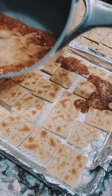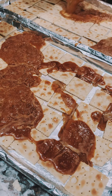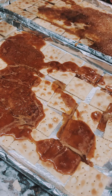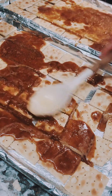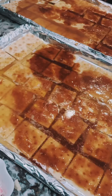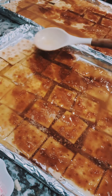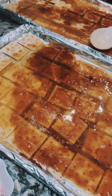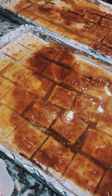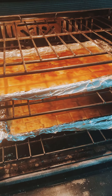Next we're going to pour the liquid over the saltines and kind of spread it so it starts to soak up. If you are doing two big cookie sheets like I am, you definitely want to double up the recipe — so instead of one cup of butter and sugar, I'm using two. Trust me, you probably do want to make two trays of this; it goes so fast you won't even believe it. Next, bake them for five minutes, then we'll pull them out and add the chocolate.